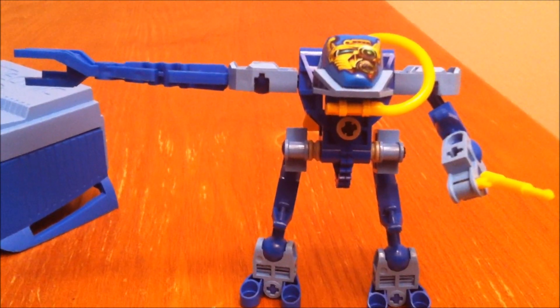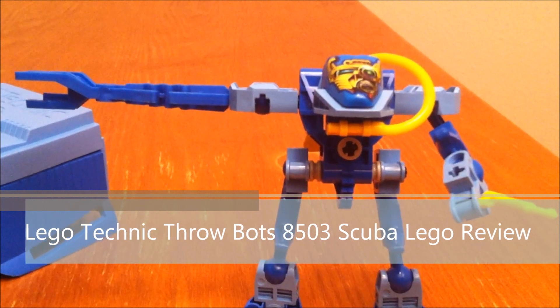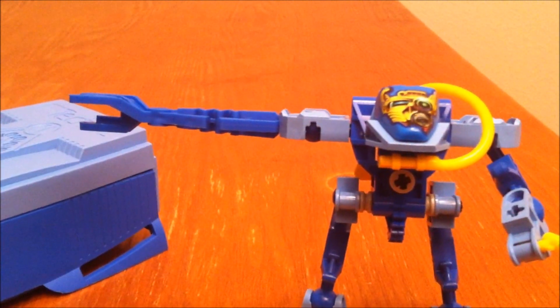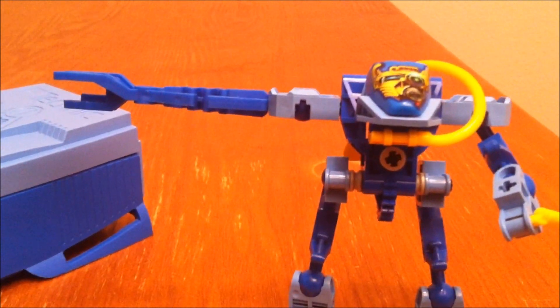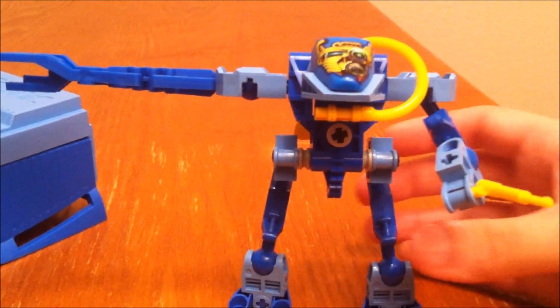Hey guys, Brick Queen here for an old Technic set review. This is actually from the Throwbots theme, and this one's called Scuba. Throwbots is kind of what Technic was doing before Bionicle. This is set number 8503.